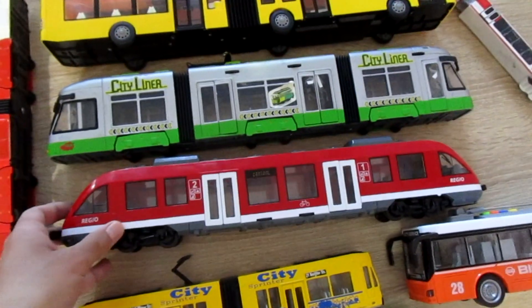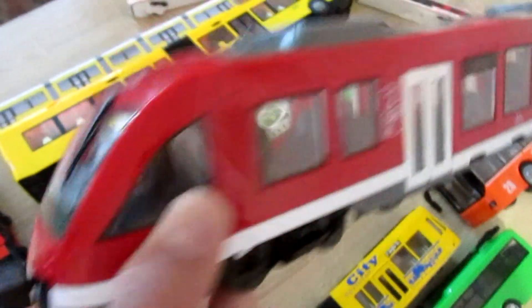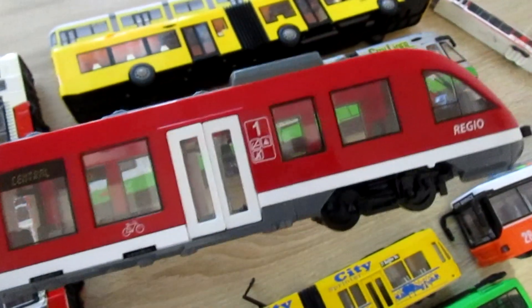Hi, today I will review Dickie Toys city train. If you buy two of this train you can really connect them. These couplers really work.